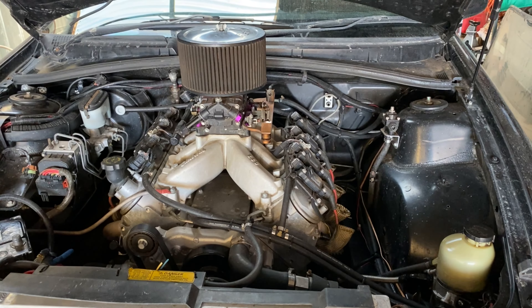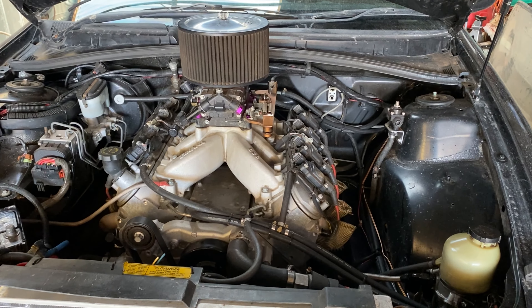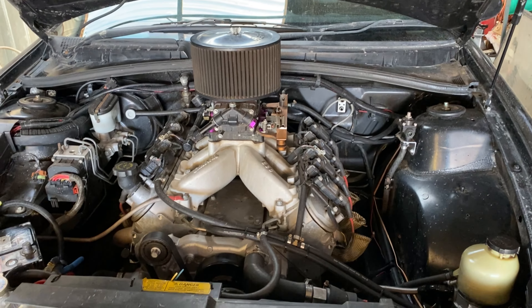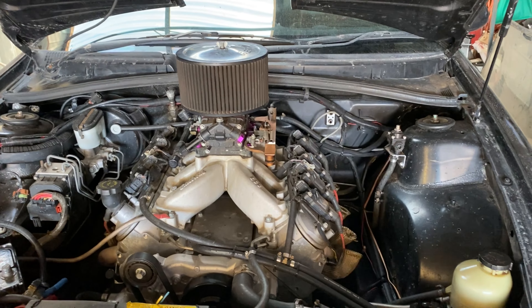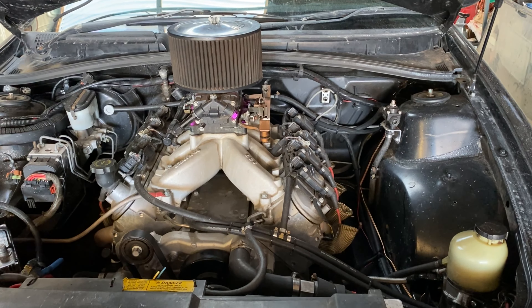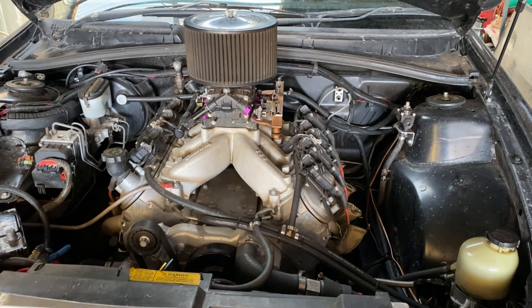The reason I went carby with it is because at the time I didn't have a loom or computer, and I figured that carby was going to be a little bit easier for me to set up, especially putting it into a VN, which is what it originally was in. It's got a Quick Fuel Brawler Race Series 750 Double Pumper Carby sitting on an Edelbrock LS3 Victor Junior intake with a 1-inch spacer.